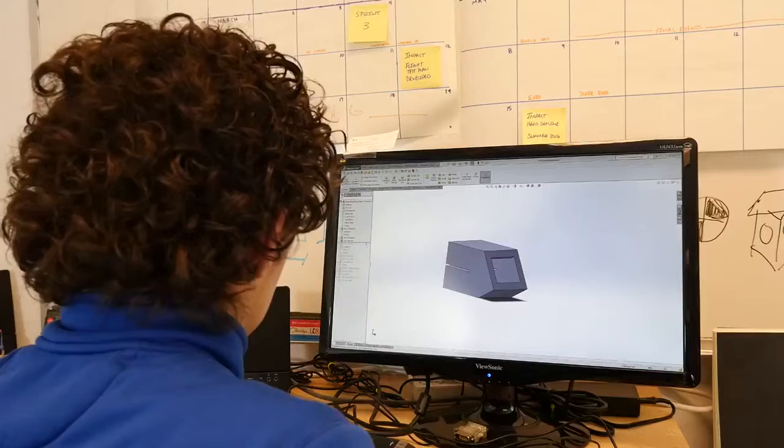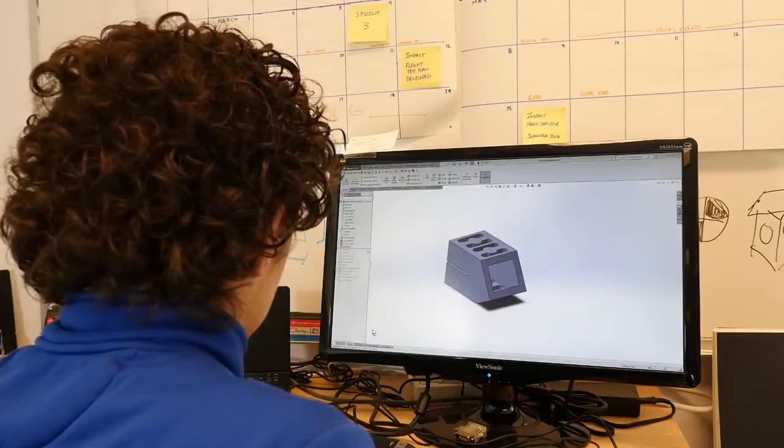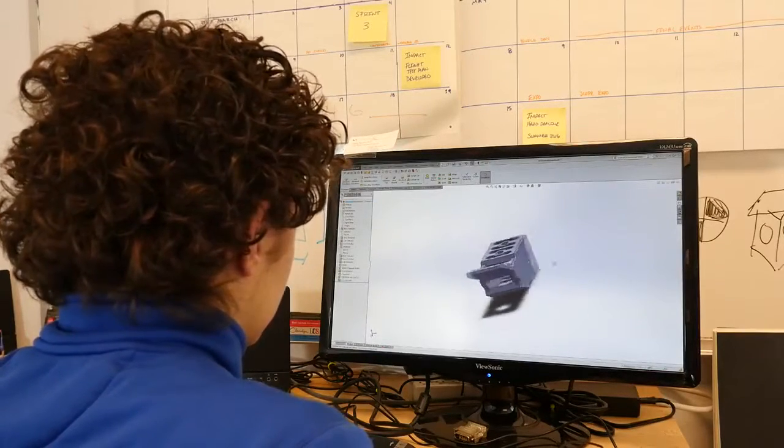When we heard about Markforged, we realized there is a way for us to 3D print new copies of our landing gear based on our existing design that was just as light but even stronger than what we are currently working with.